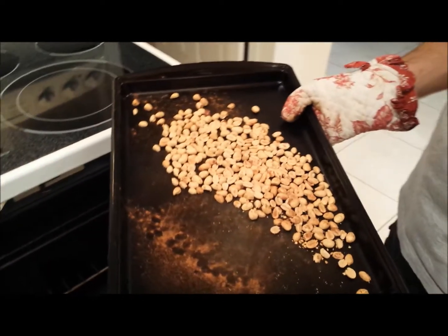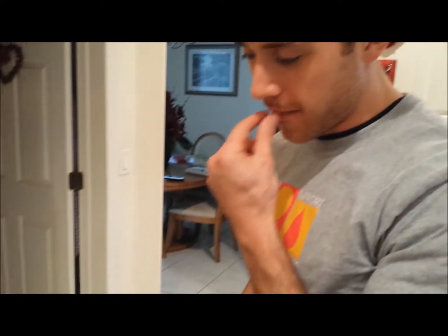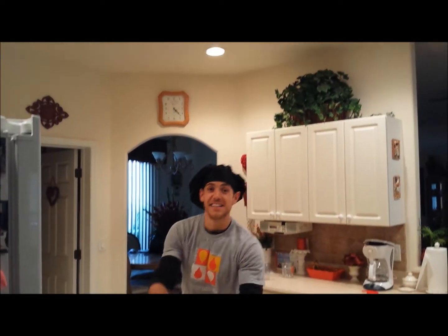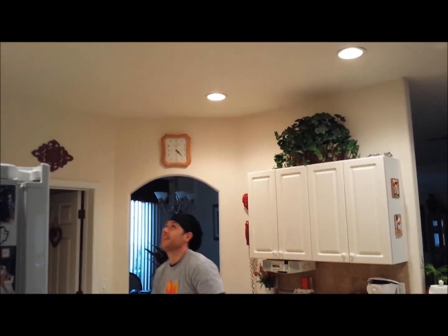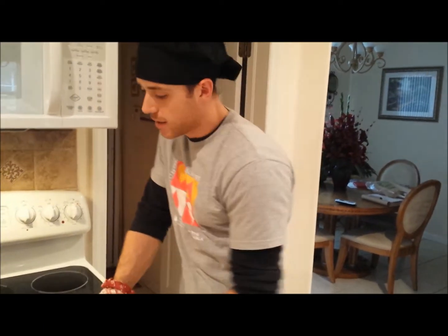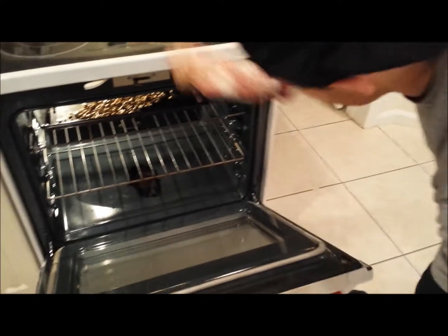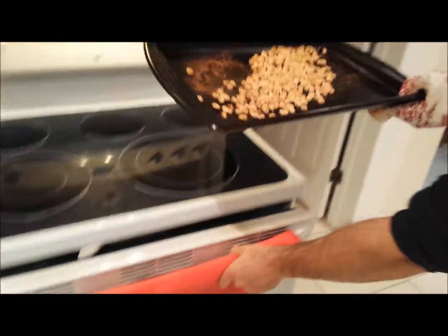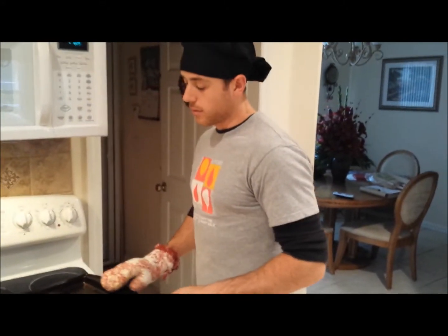It's got a nice peanut aroma. They've been in there for about seven minutes. They're not as dark as the last time I made it. So now what we're going to do is let them cool down for a little bit.